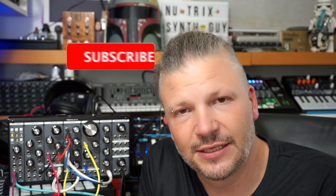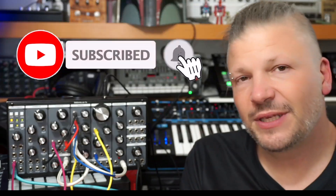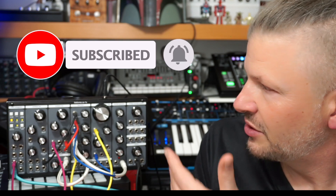Hi guys, I am Nutrix the synth guy and today we're talking modular synthesis with the Pittsburgh Modular Synthesizer Lifeform SV-1B.